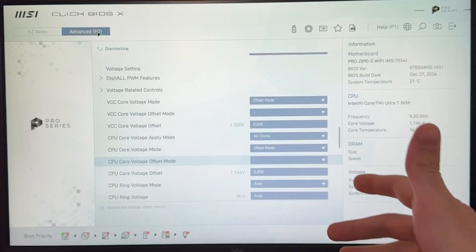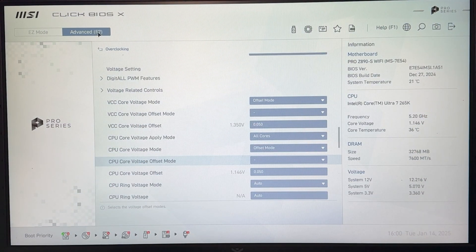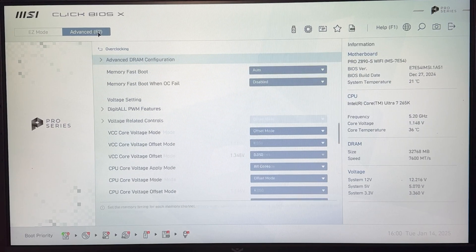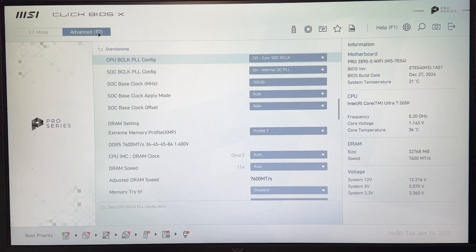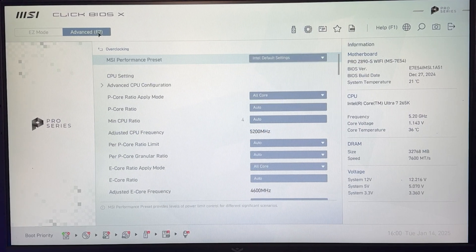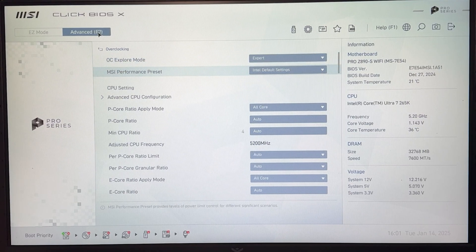Just hit F10, save your settings, and you're done. But if you want to stay, I'll show you one more setting for performance. Go all the way to the top and you'll have a performance preset — in MSI motherboards it's called MSI performance preset, but in other motherboards it may be called CPU cooler tuning, power limit tuning, or something along these lines.